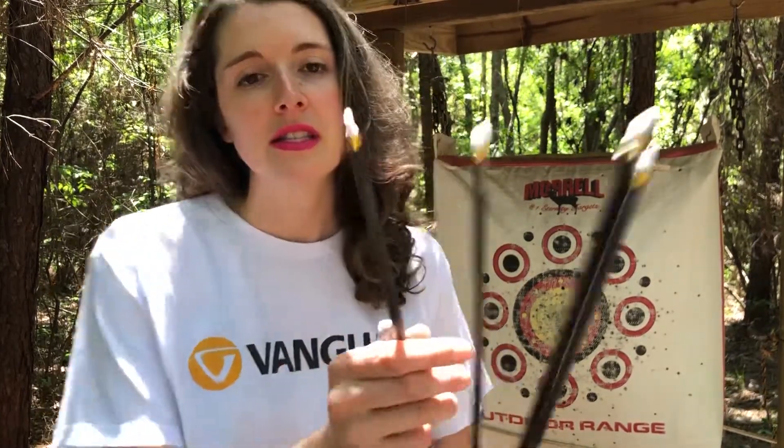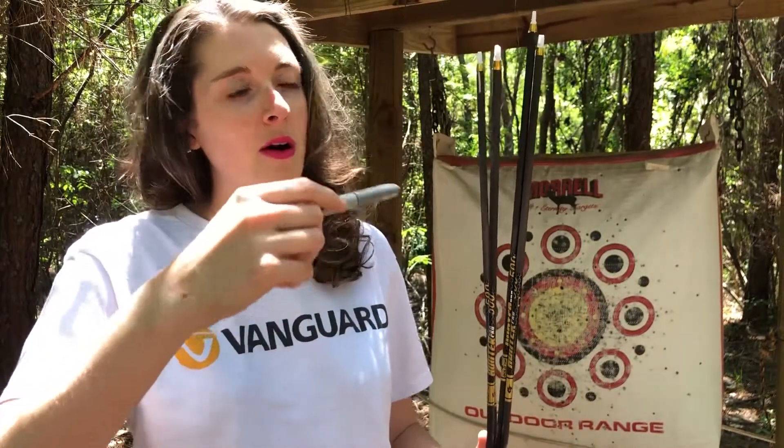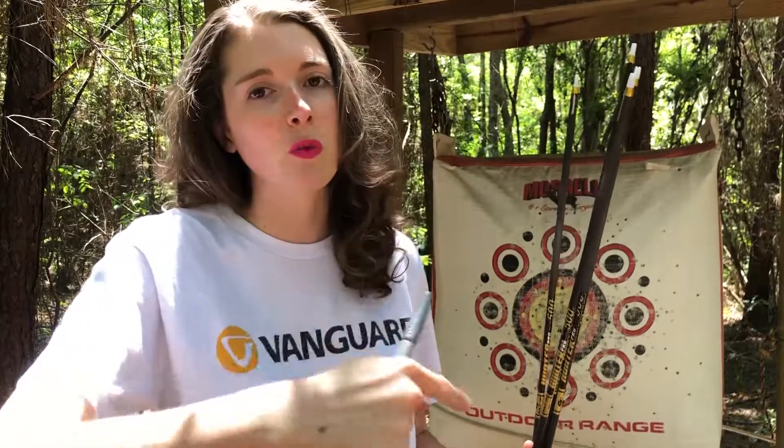So you're going to shoot your arrow's bare shaft. You're going to need a silver sharpie, and you're going to make a mark along your arrow. The natural spin of the arrow is going to determine which way you fletch your arrows. You want to be like five to six feet away — and I said feet, not yards — because you don't want your arrow to make a full rotation, since you want to see which way the line is going. That will determine whether you fletch with a left or right helical.